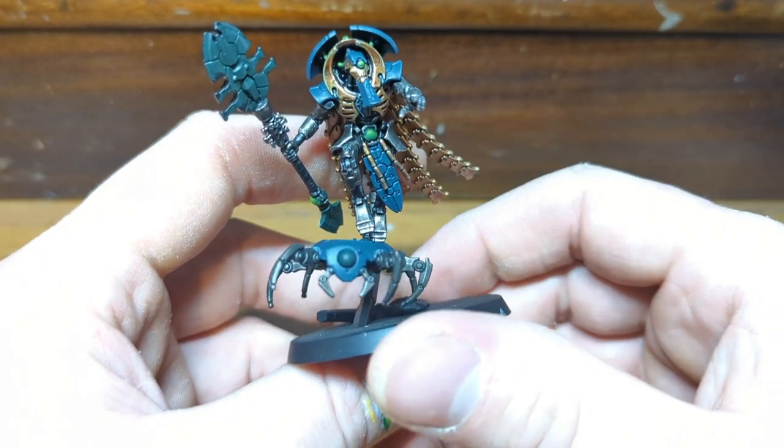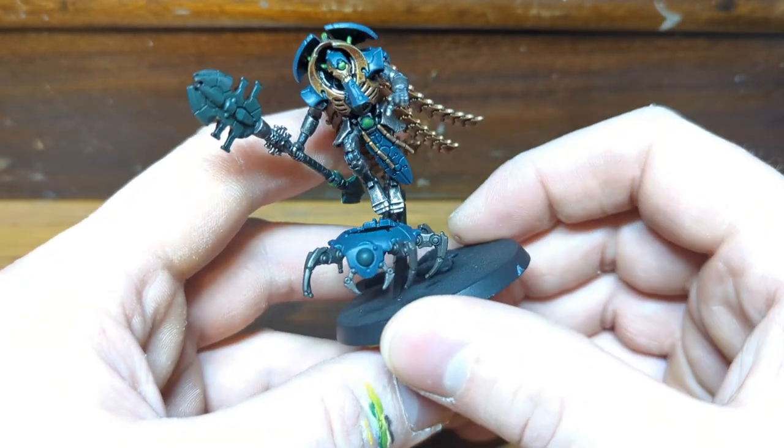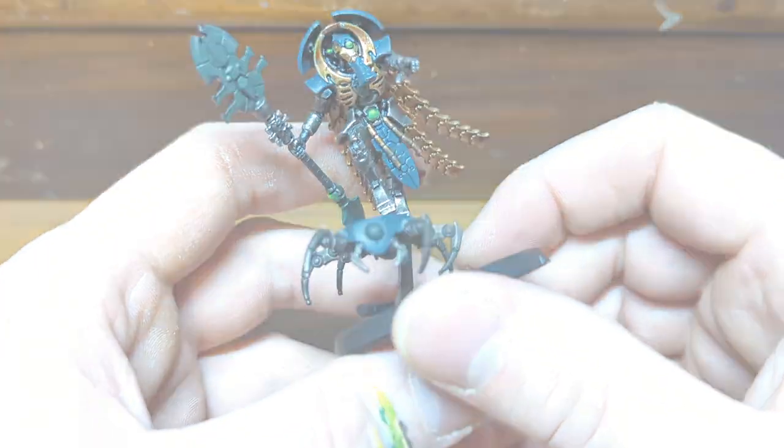Hi everyone, I'm Ricky and you've entered the realm of colour. Today's video is about painting Necron weapons in the classic green style.